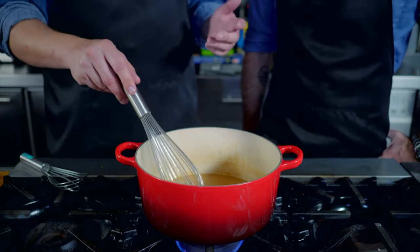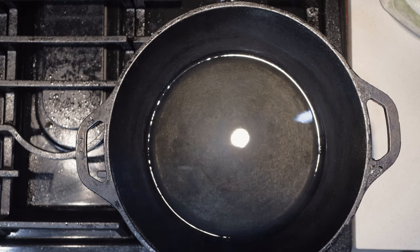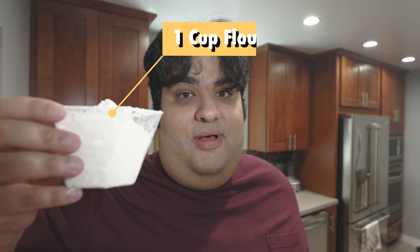I'm going to be borrowing Isaac Toob's method for roux making. You don't have to do this, but it saves a ton of time. Basically we're going to get the oil smoking hot and dump in our flour. If this is your first roux, go low and slow. But I can make a damn quick roux.